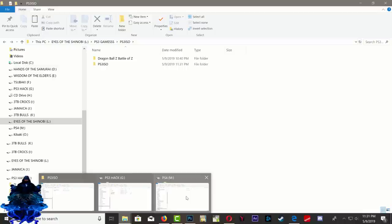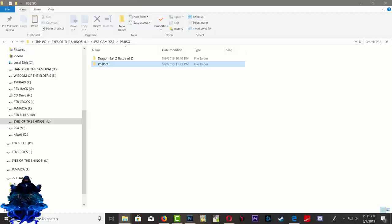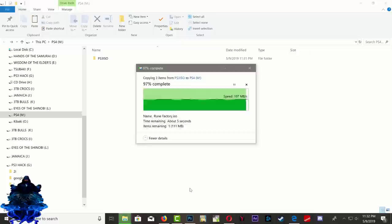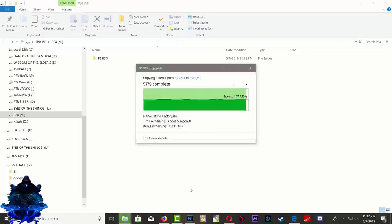Over here we have our NTFS hard drive — as you can see it says NTFS and it's a two-terabyte hard drive. Go ahead and close that, go back to your PS3 ISO folder, and you want to copy and paste it onto your NTFS hard drive. We've now copied our PS3 ISO folder to our NTFS hard drive.